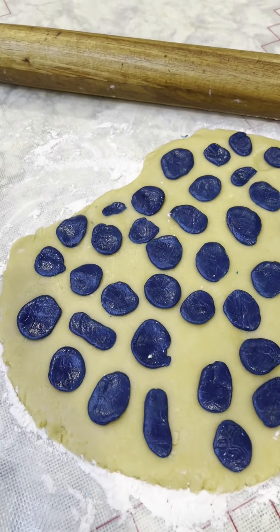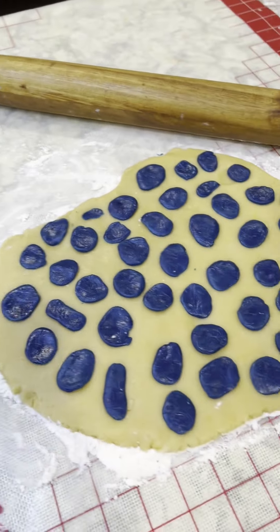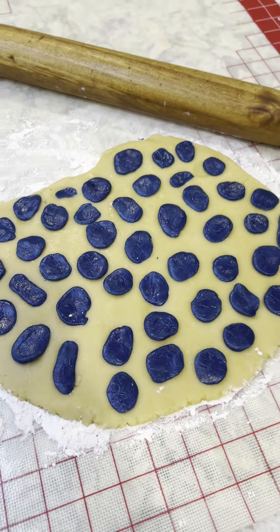Take a little bit of your dough and you're going to dye it blue. You can use this gel food coloring right here — they make natural ones. You can get them on Amazon if you want to go that route.